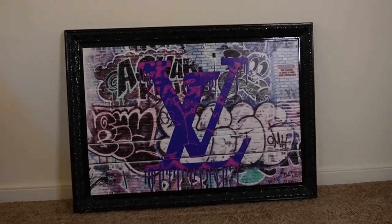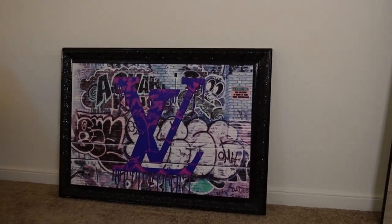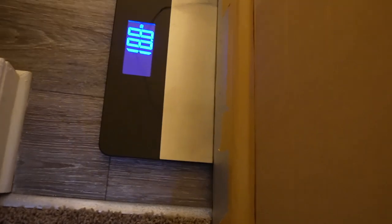Now that she's out the way, we're gonna go ahead and measure the picture so we can gather measurements to mark on the wall. This is a heavy picture too.